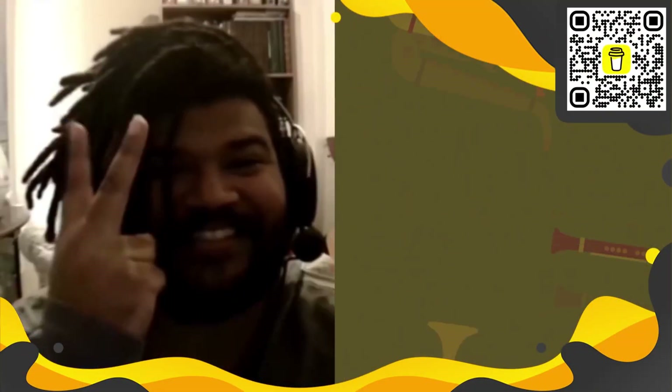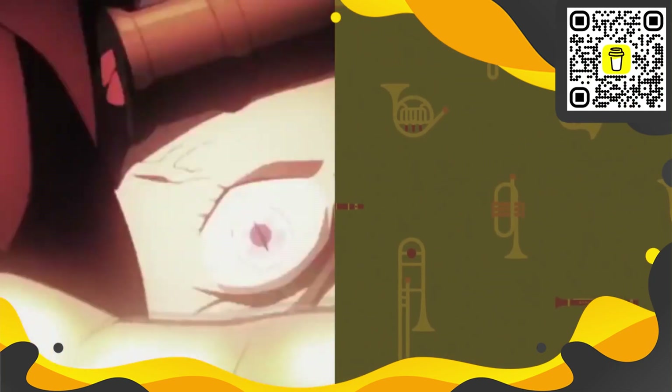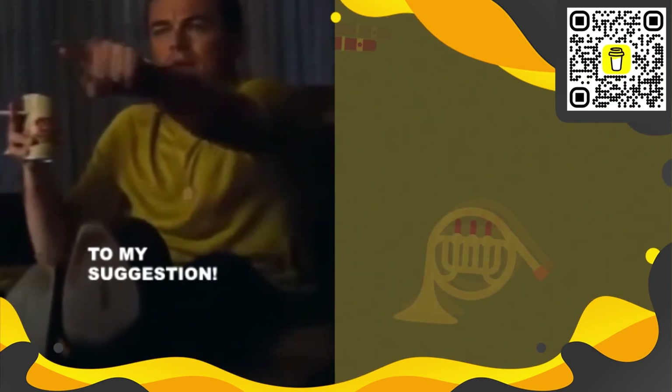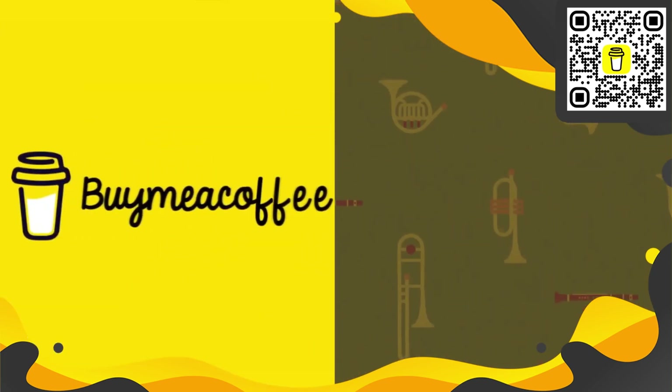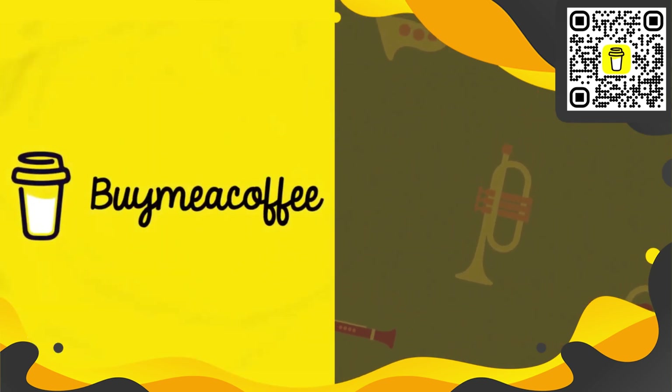Thank you for watching, take care, bye bye. You can get full access to exclusive content, special reactions to shows, series, anime, full movies, and even request a video of your choice — just become a YouTube member or join Buy Me a Coffee today. Find out more — the link is in the description. Never break, always fight, never quit, do it right.